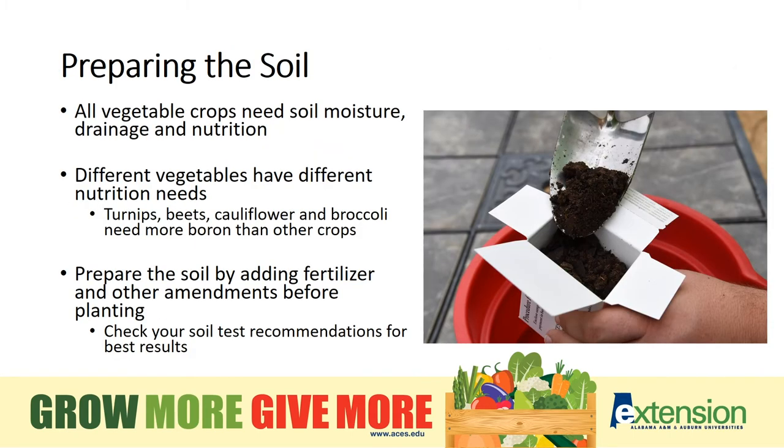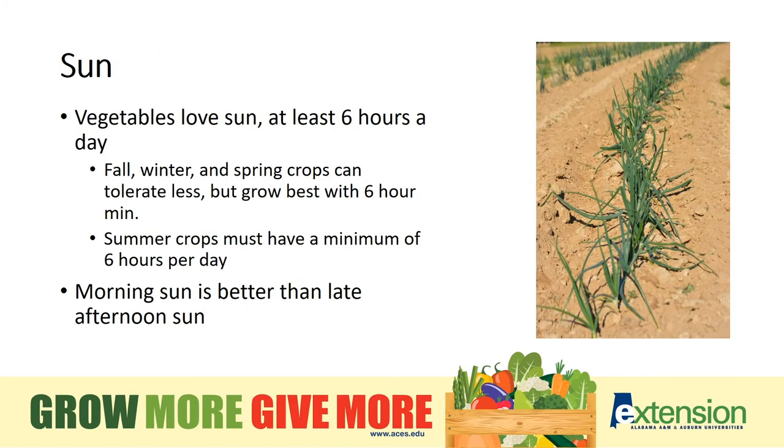Preparing the garden soil is critical to success. Different vegetables have different nutritional needs. The best way to know the nutrient content of your soil is to conduct a soil test. No matter what garden type you choose — container, raised bed, or in-ground plot — be sure you get enough sunlight.